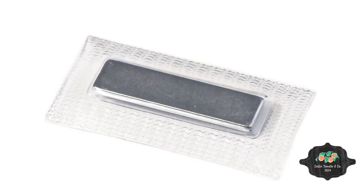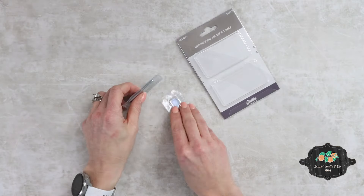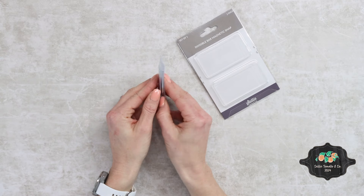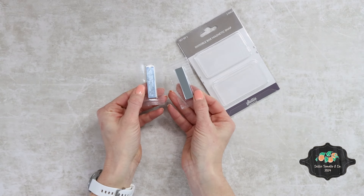Invisible sewn-in magnetic snaps are easy to install and make your finished projects look cleaner and more professional. These powerful magnetic snaps are exceptionally flat. They are encased in a soft, pliable plastic, which is easy to sew through with a standard needle. You'll love the convenience of keeping your bags and clutches closed with the simplicity of this magnetic snap.